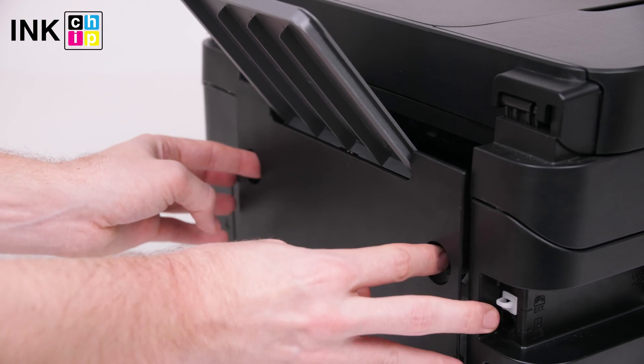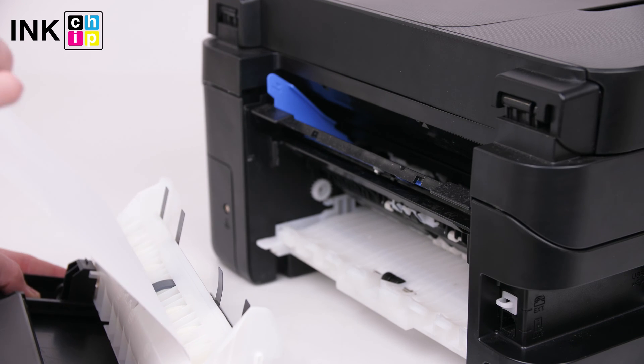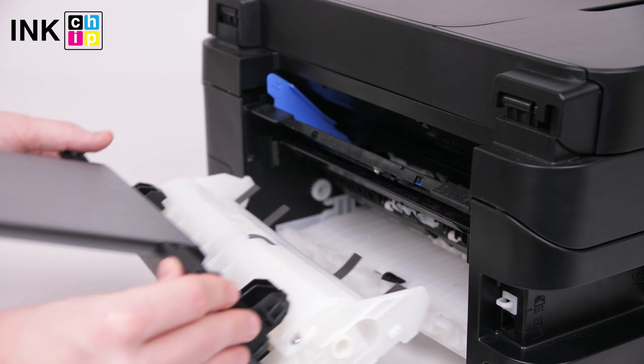Close the scanner unit slowly. Then check the rear cover — turn the printer around, pull out the rear unit, and carefully remove the jammed paper.